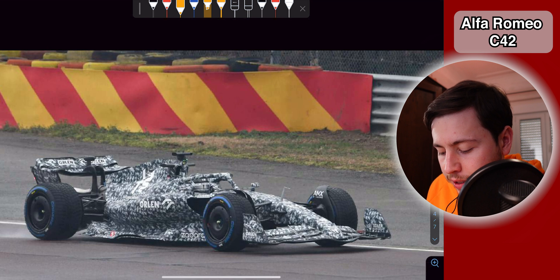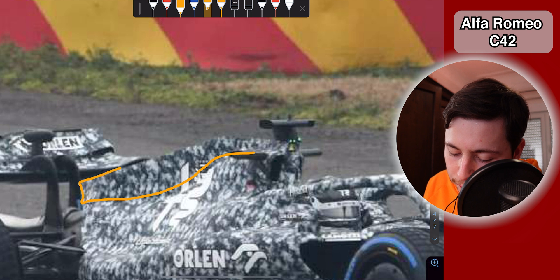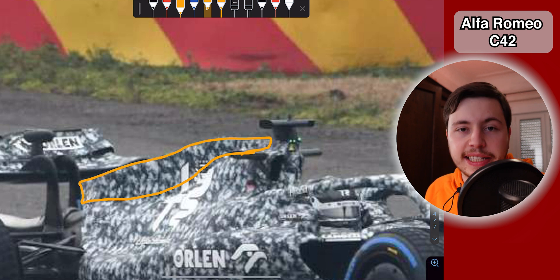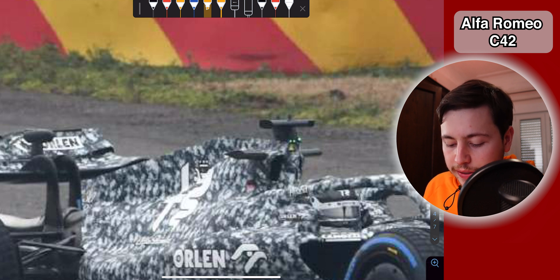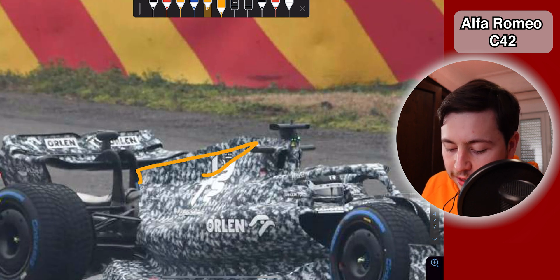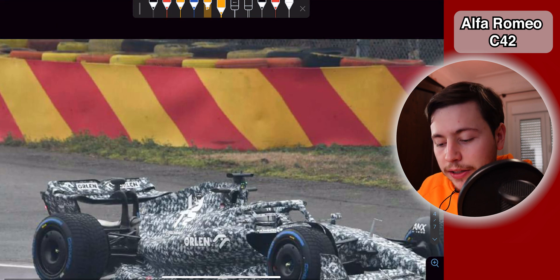There are two more interesting details I've seen around the Alfa Romeo. The first one is that they have a very big shark fin. Alfa Romeo is usually one of the teams that has bigger shark fins over the last couple of years. Combined with the renders we already saw from the Haas that had a very small cooling inlet, this tells me that the Ferrari power unit is probably going to be very tiny and very well packaged by both teams. In order to have such a big shark fin at the back, I think Alfa Romeo really packaged their Ferrari design very well.